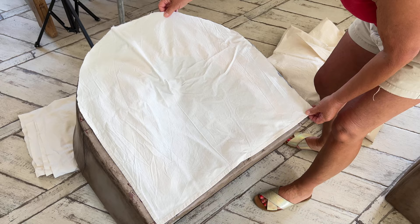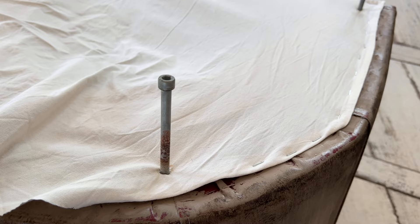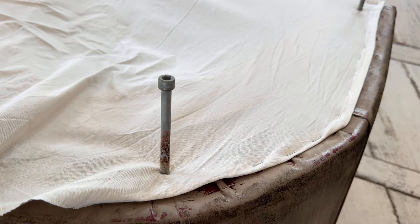Time to give them a nice clean bottom. I've got some old lining fabric so I'm going to sit each of the chairs on the fabric and then just mark around and cut out that shape. Folding the raw edges as I go I'm going to staple gun it to attach, and use the bolts to mark exactly where the legs go, and then it's just a case of reattaching the feet.